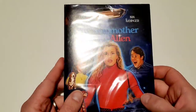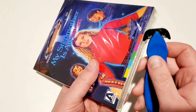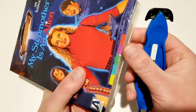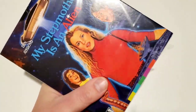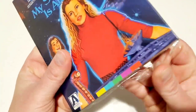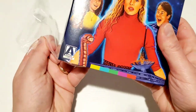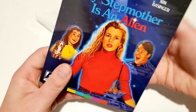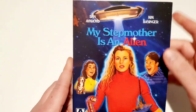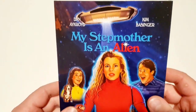We're going to start with the Arrow Video December releases, and this is 'My Stepmother is an Alien' — a classic movie from the 80s, I think around 1988. Let's get the plastic off of here. I like that they just have the traditional slipcover with this one — it's a nice slipcover.